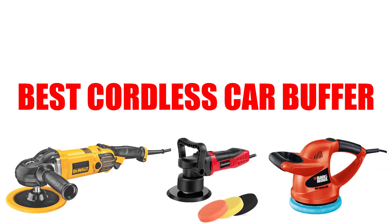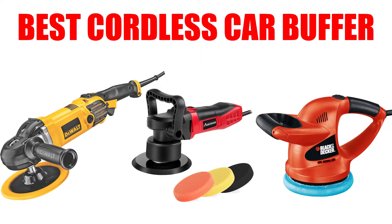Are you looking for the best cordless car buffer? In this video, we will break down the top 5 cordless car buffers on the market. We have included links in the description for each product mentioned, so make sure you check those out to see which one is in your budget range.